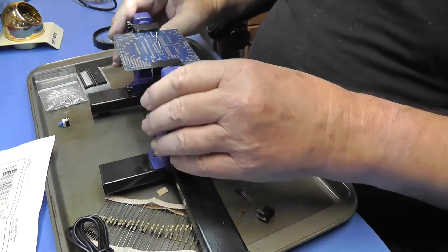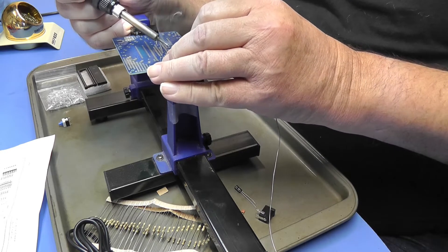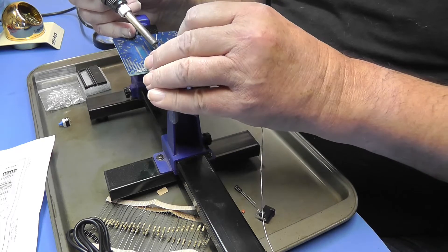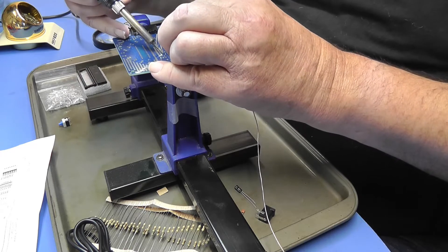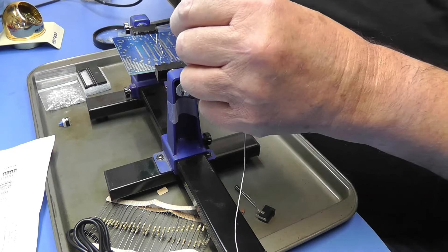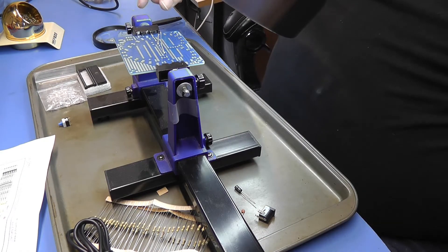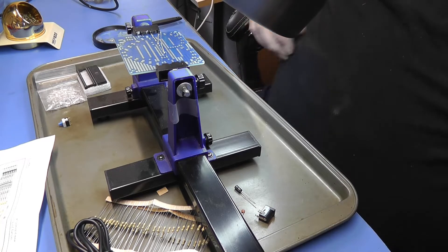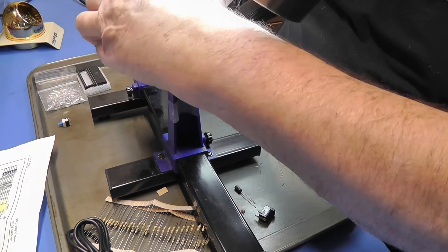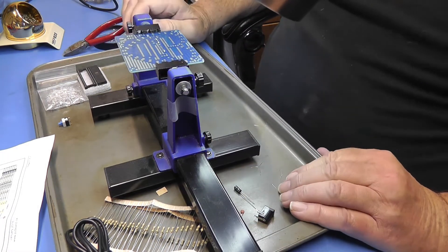We're going to solder these — we're going to solder all the parts we put in there. We're going to tin this iron just a little bit here and solder the two capacitors. Now let's trim these — we're trimming the spare leads on the back, trimming right down to the circuit board. We'll keep these leads in case we need jumpers later.